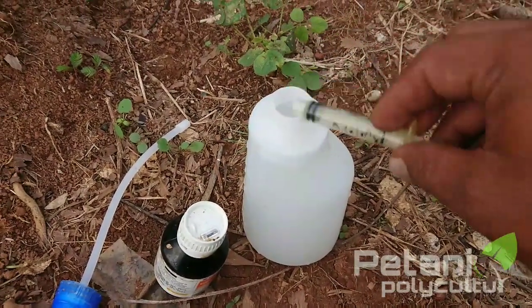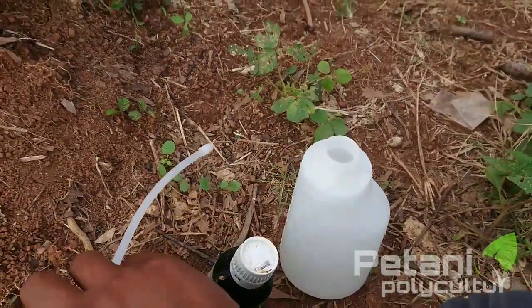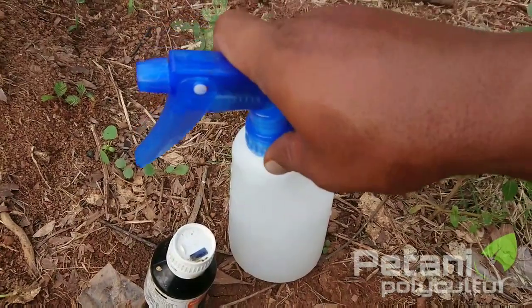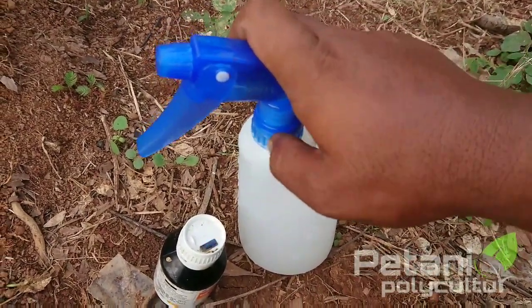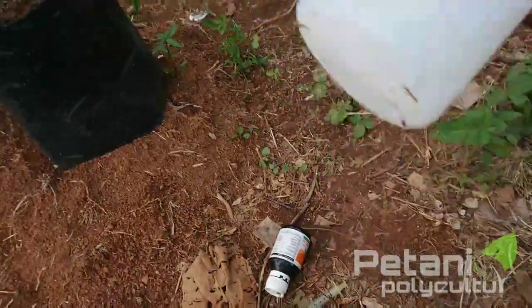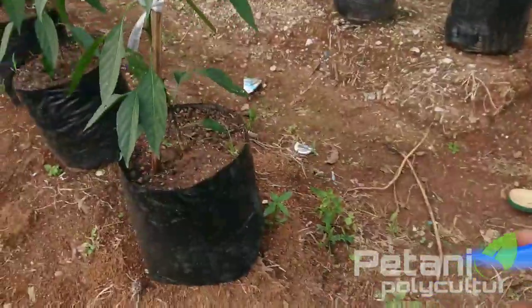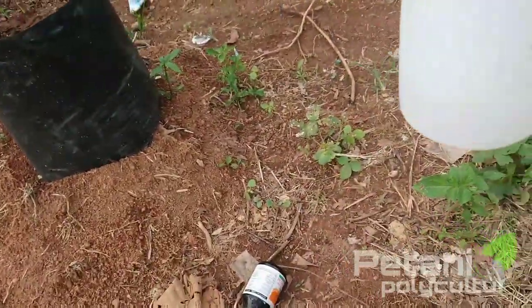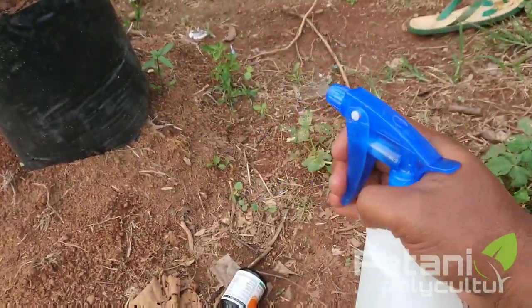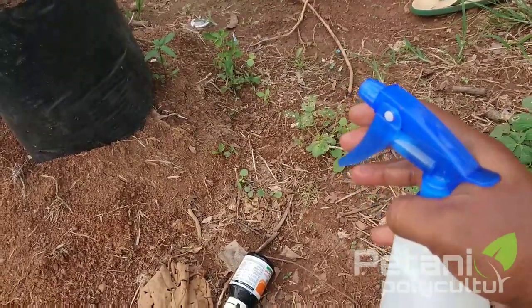Kita ngeprayannya hanya pakai sprayan kecil teman-teman. Untuk spray yang kecil ini tidak banyak pakainya. Setelah itu kita kocok lagi. Sekiranya sudah tercampur rata, kita tes dulu. Selanjutnya kita spray teman-teman.